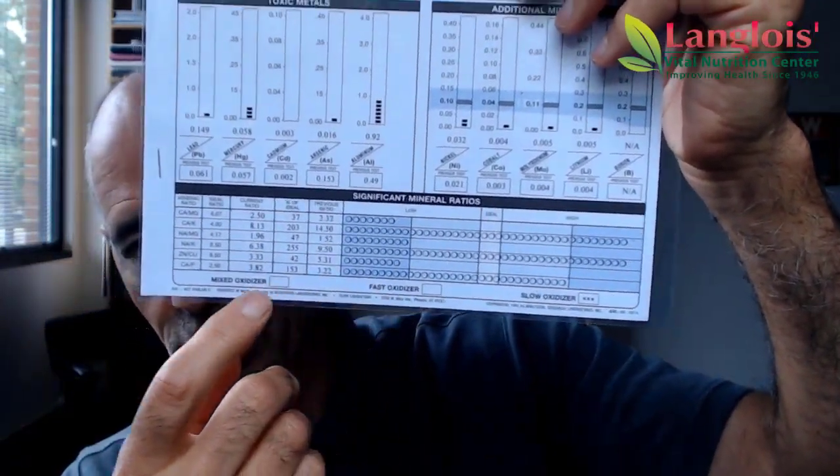That's sort of like eating in the zone, which has been around for 30 to 40 years, where you have some protein, fats, and carbohydrates. You can also tell on your hair test if you're a slow, fast, or mixed oxidizer — how much fat your body will tolerate. Most people are slow oxidizers, which means they don't tolerate a lot of fat very well.